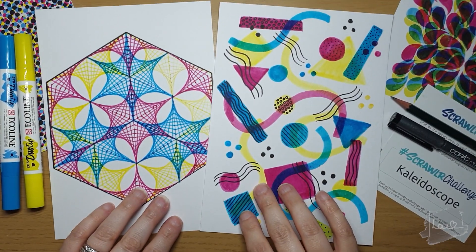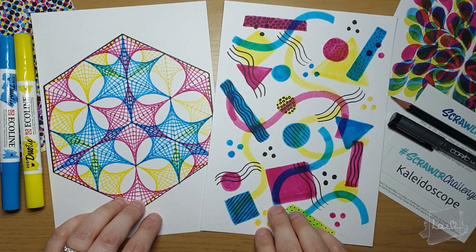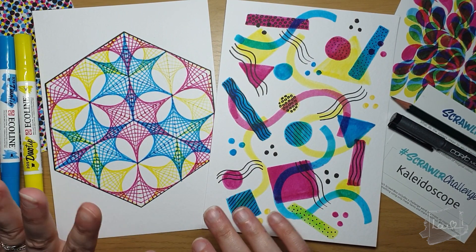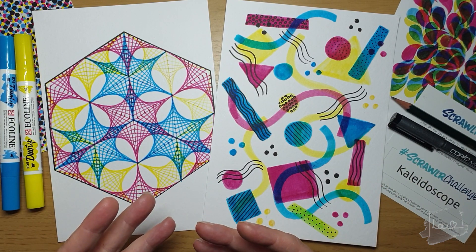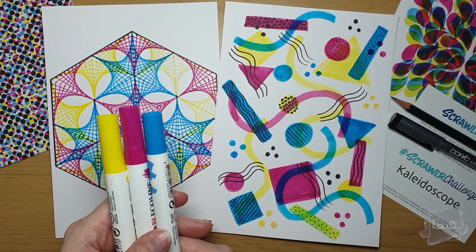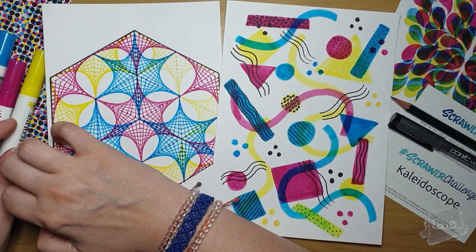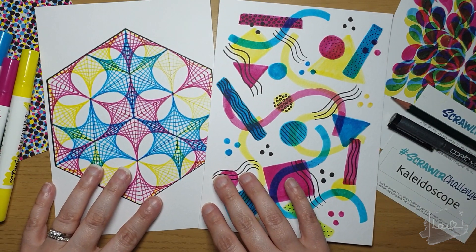Okay, so we're at the end of the video and these are the two art pieces that I created. I could have carried on — I had a lot of fun with this box. These art supplies were really, really good, I really enjoyed working with them. I love the colors, they're so vibrant and pigmented. And the fact that you can get green and purple with these colors as well — you can go quite far with these.